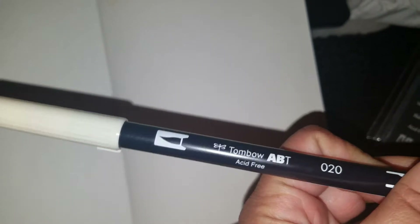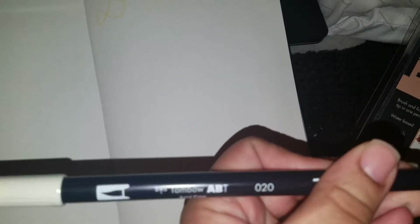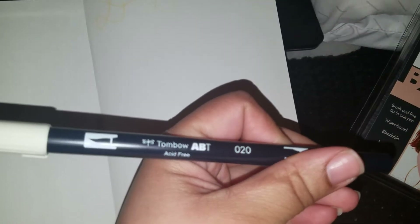I had to look up the names online because the color name isn't written anywhere on the marker — it just gives you the number since they sell them individually. So that's peach.